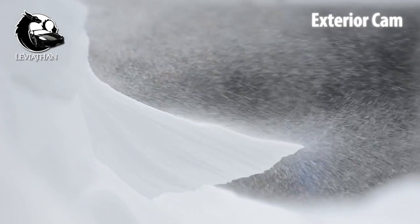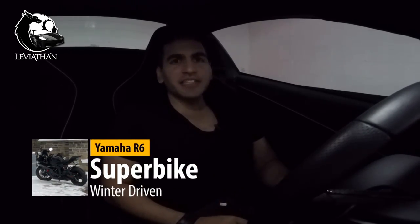You might think my very first step is going to be to go for a drive — that's absolutely what I want to do — but we should first switch to the exterior camera. There's no way I'm going to be taking this car out in that kind of weather. I've winter driven a lot of cars before as well as superbikes, but it honestly just takes the fun out of the experience. So today I'm just going to show you what the procedure is like to store a supercar.